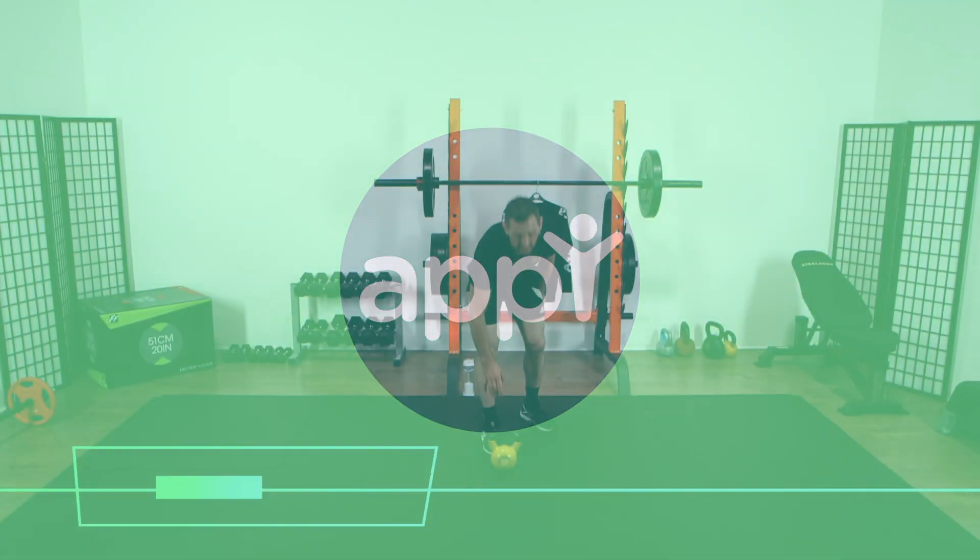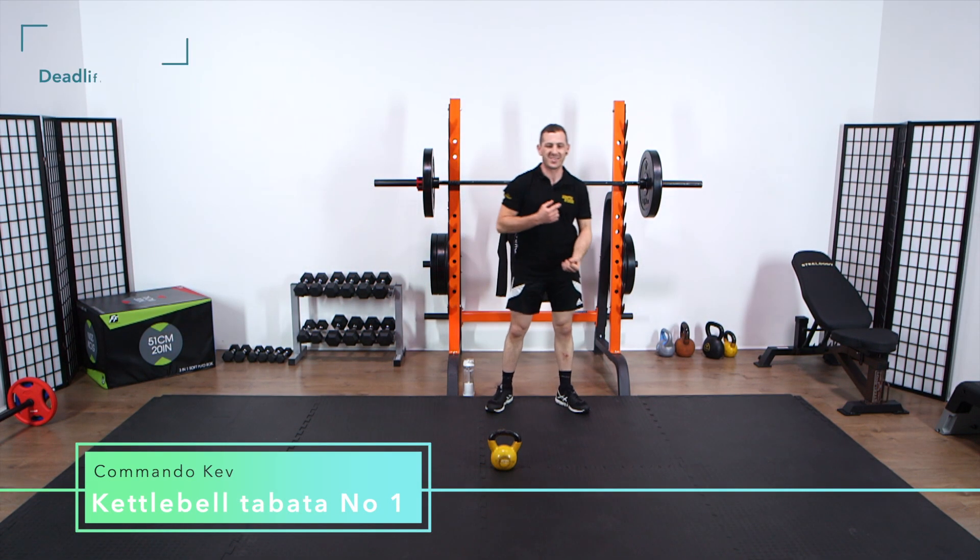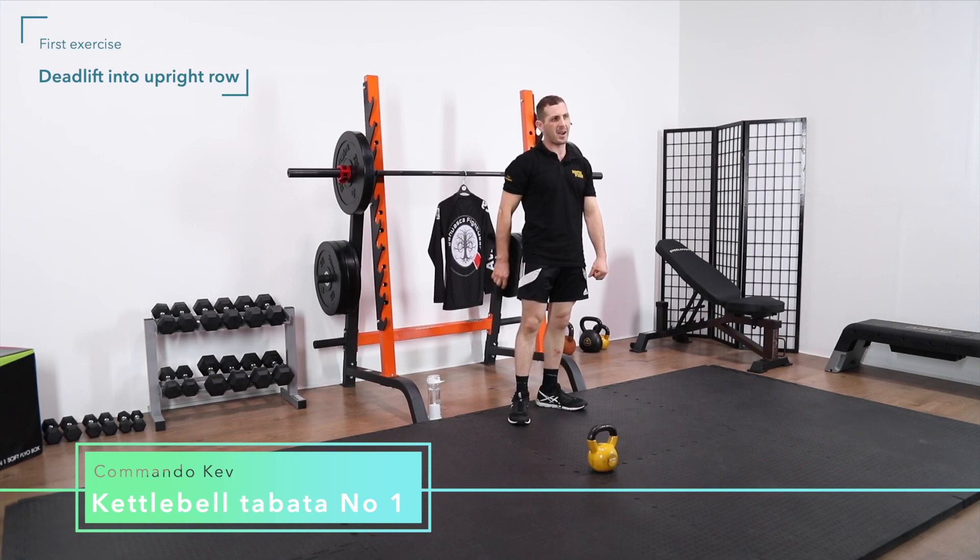Back to business then. It's about a workout. So 20 seconds work with 10 seconds rest. We're going to be using two exercises.